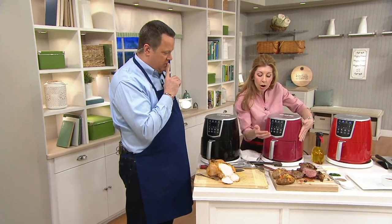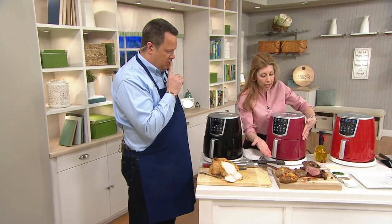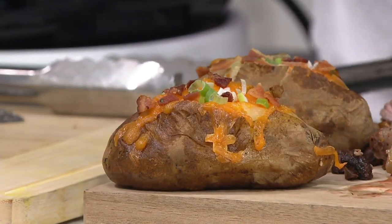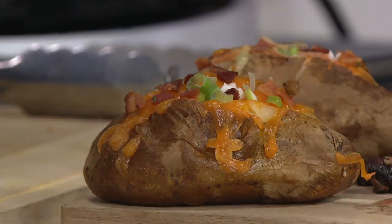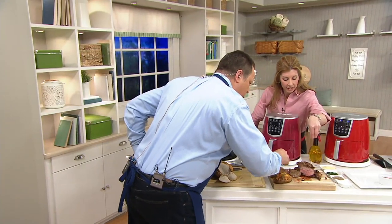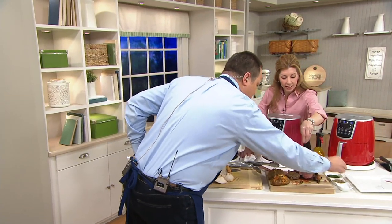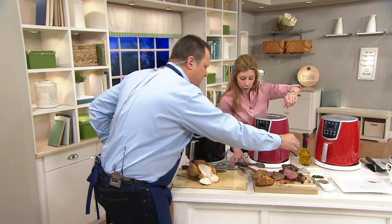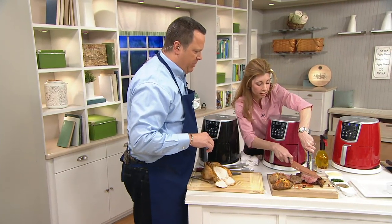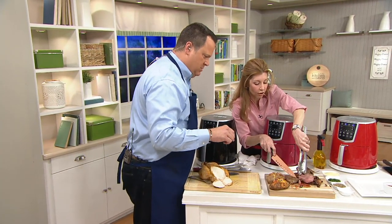Did you also do the baked potatoes in the air fryer? I did — I love doing this. Pop your baked potatoes in there, 400 degrees, depending on the size, these were about 30 to 45 minutes. I'll reach in and just hit them each with a little black pepper. Hit that steak as well. I love the black pepper. Do you want a little sliver? I would love a little taste. This looks perfectly cooked. Crystal did a beautiful job on this — our prep chef Crystal is awesome.